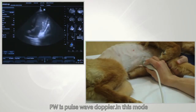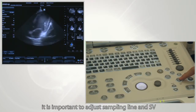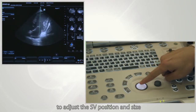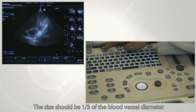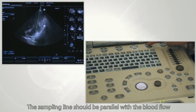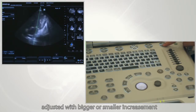PW stands for pulse wave Doppler. In this mode, it is important to adjust the sampling line and SV. Enter PW mode and roll the trackball to adjust the SV position and size — the size should be one-third of the blood vessel diameter. The sampling line should be parallel with the blood flow, and the angle of the sampling line can be adjusted with bigger or smaller increments.